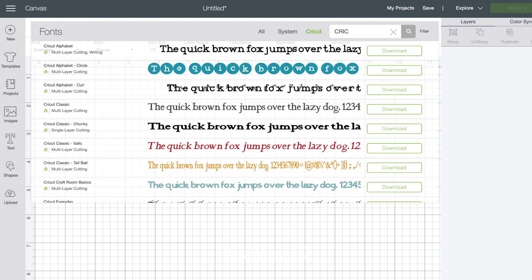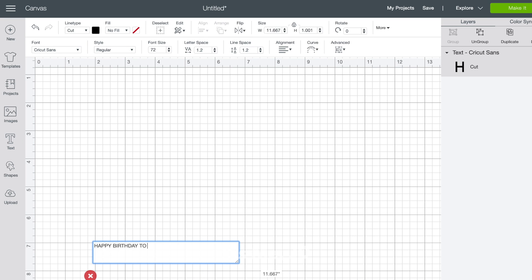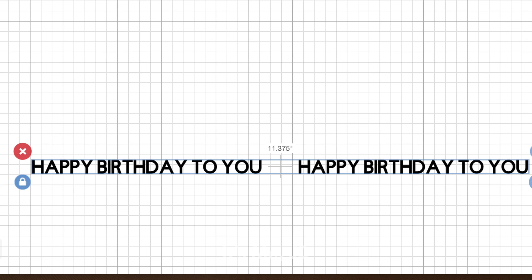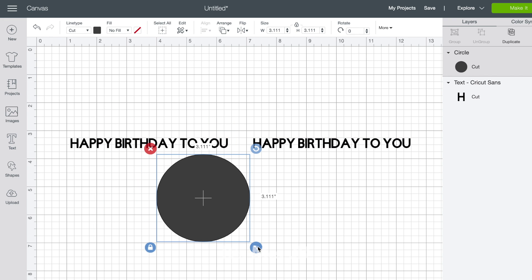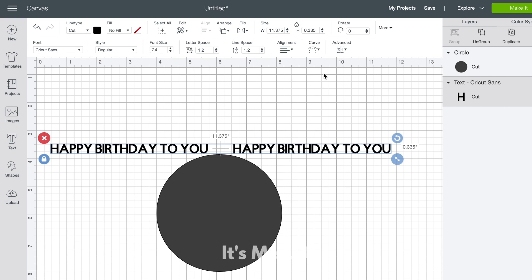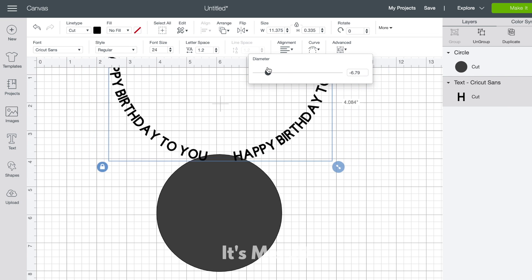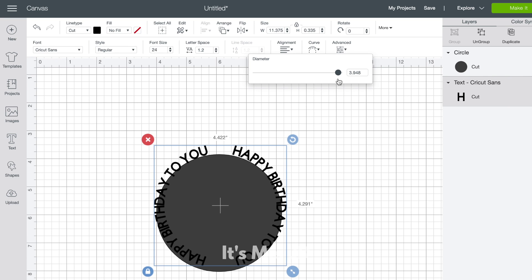A fun feature of Cricut Design Space is that you can curve your words — you can give them a slight curve or make a complete circle. For this example I'm going to make it an almost-complete circle. I'll type out my sentiment — I typed it twice with a big space in the middle, and I'll show you why in a minute. I'll move it up so you can see it, then go to the top toolbar and hit the curve button. I'll also select a circle shape to use as a guide, because I want this to be as close to a perfect circle as possible. Adjusting the slider negative curves it one way, positive curves it the other.